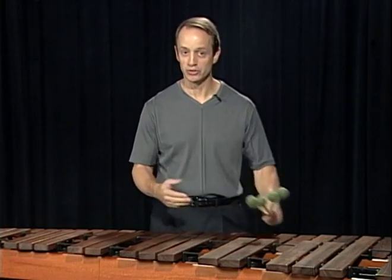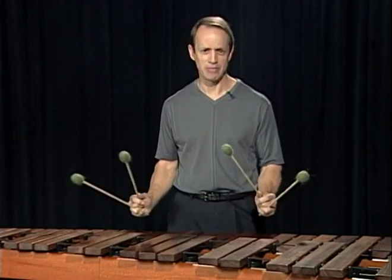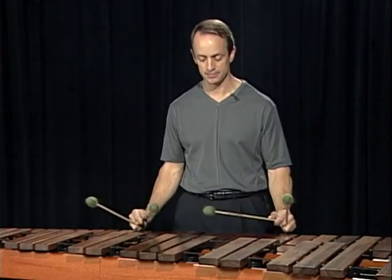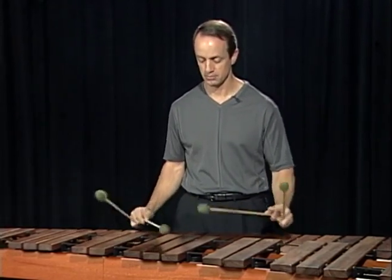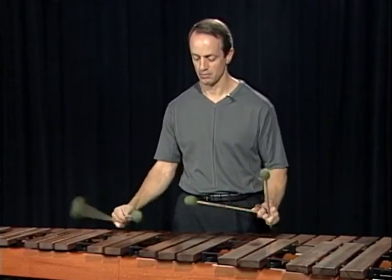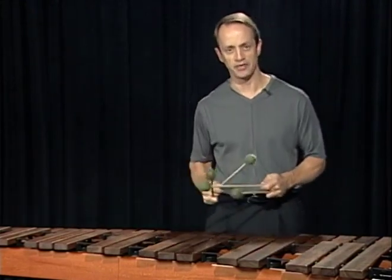Normally when students work on their technique — let's say they're going to work on double lateral strokes — they would work in a chromatic fashion. It might be something like this: one, two, three, four, chromatically up the instrument, and so forth, up and down the keyboard.